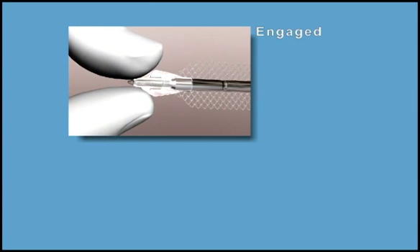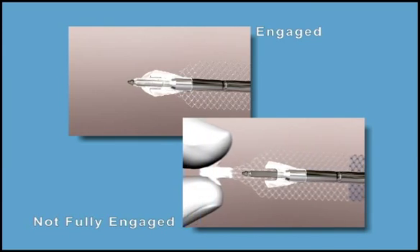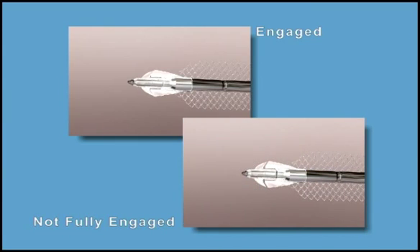When loading the sling tip, make sure the needle and sling tip are fully engaged and no space remains. You may feel a tactile sensation or snap.